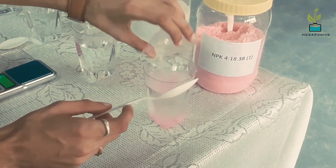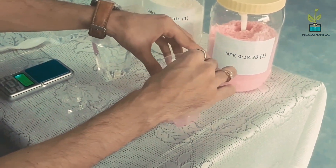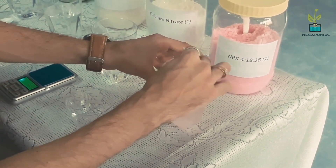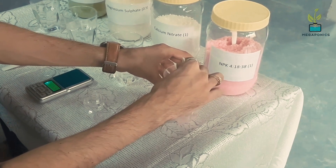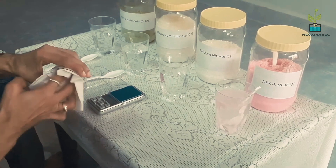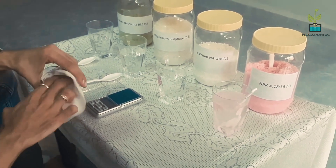Try to use warm water so that the nutrient mixes easily. Avoid mixing all nutrients at the same time — wait a couple of minutes before mixing the other nutrients. Stir to mix nutrients thoroughly. Clean your weighing scale properly before mixing other nutrients.